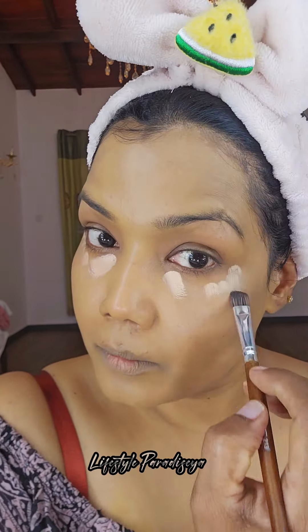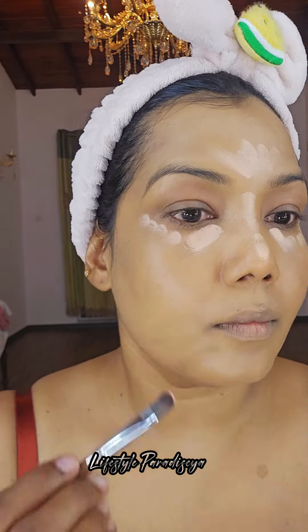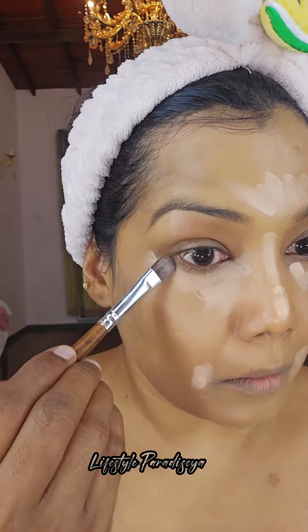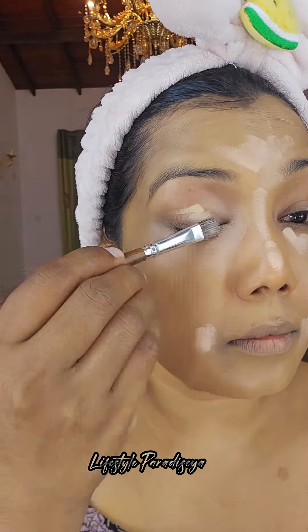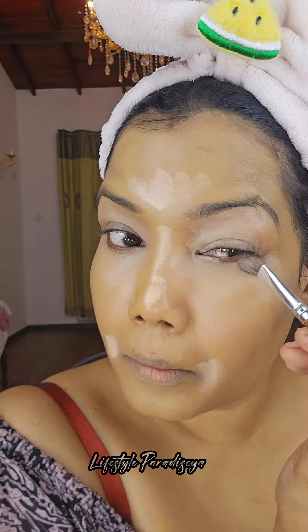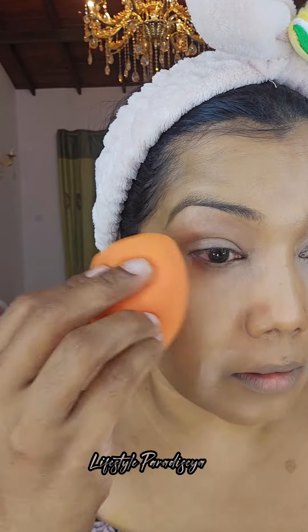I will use the Nc40 shade. I will use the concealer palette for the inside brand, for color correction. I will use the concealer palette for the nose bridge and cut it. I will blend the concealer with a beauty blender.